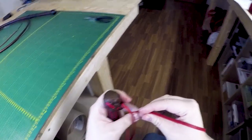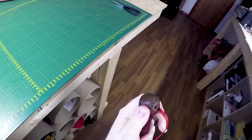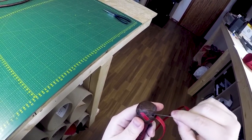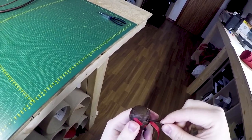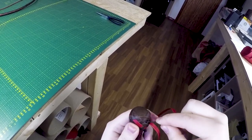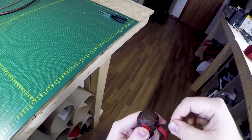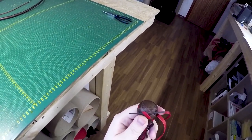Now here's where things start to get a bit more complicated. Right now we're gonna go under the cross once again, but we're also going to go under our contrasting strand - or the pass that we just made, if you're doing a single color knot. So essentially you are going under three.